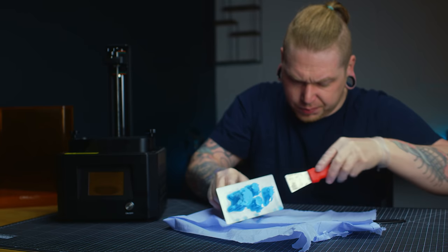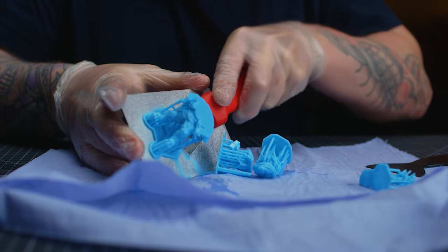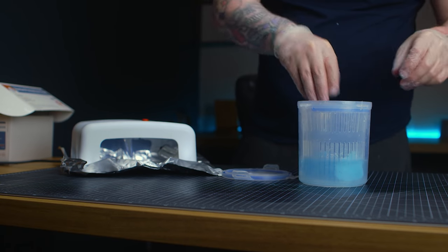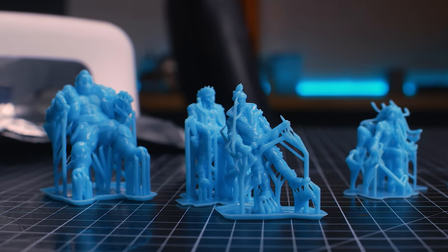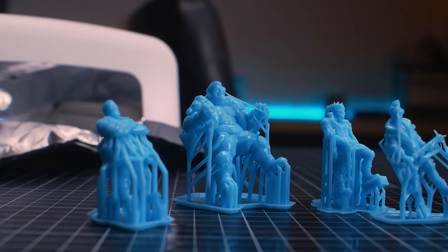I'm not saying this to put anybody off 3D printing — I'm just trying to be a bit more real about it. When you get to the bottom of the problems and start getting a lot more experience with printers, they're brilliant tools to have. And when these models printed off, I was really happy with them. I've even printed these off on entry-level printers and the quality is pretty reasonable.